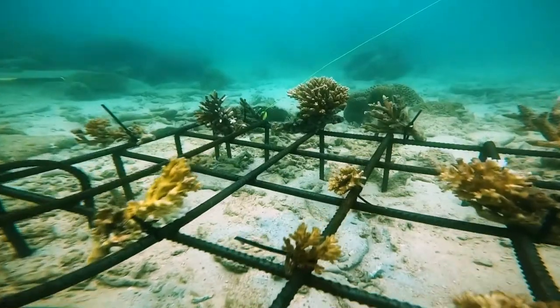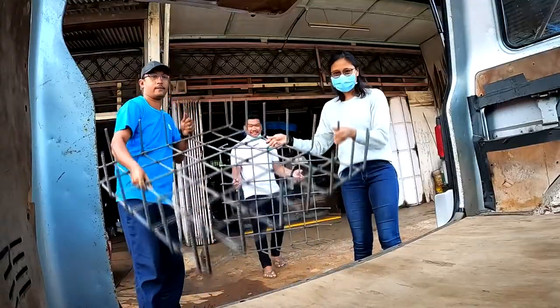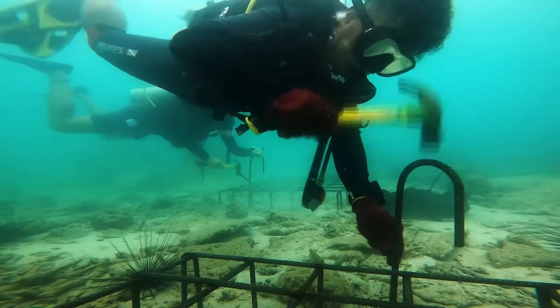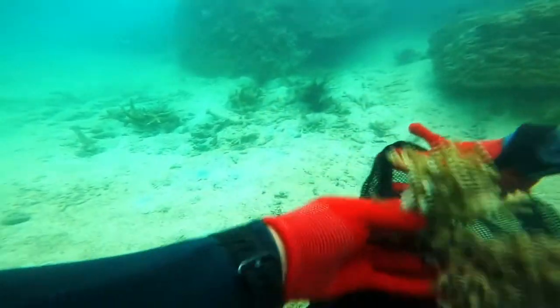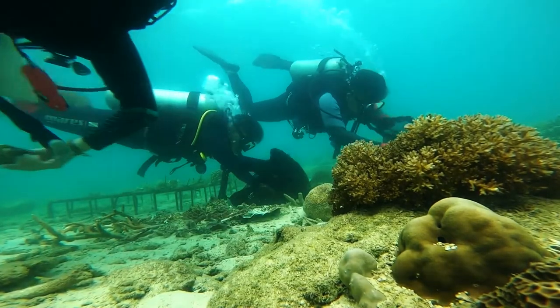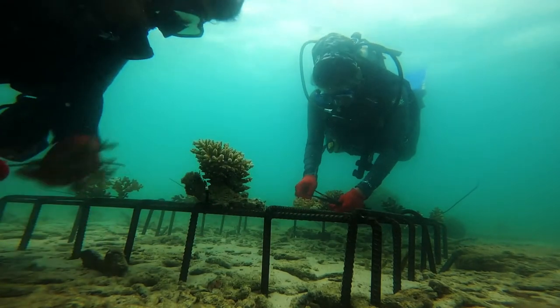So how does reef rehabilitation work? We first need to find or construct suitable substrates or surfaces for the coral nubbins or pieces to grow. These corals are usually picked up from sites where they are broken but living corals, and then transplanted onto the suitable surfaces to allow them to grow.